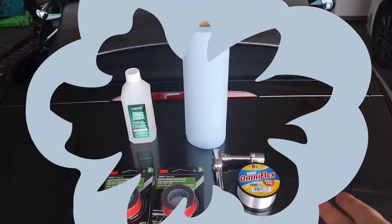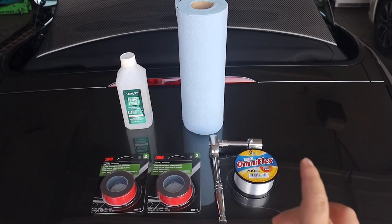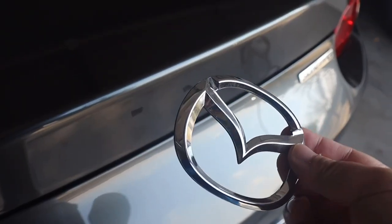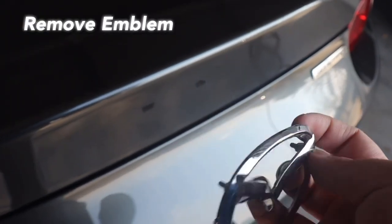So what do you guys need beforehand? You'll need fishing line, a 19mm socket, 3M tape, alcohol, and a towel. One of the first steps is to remove the emblem.